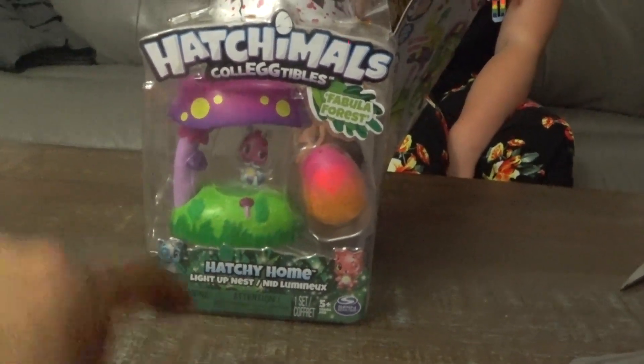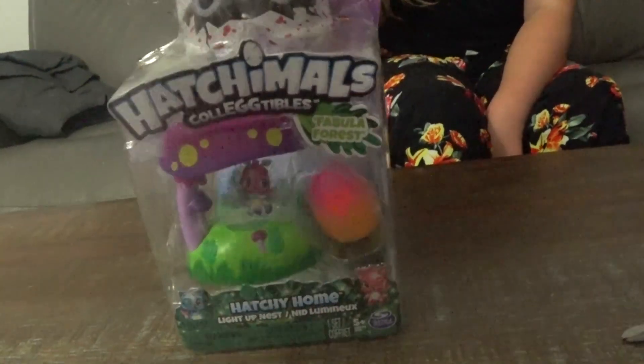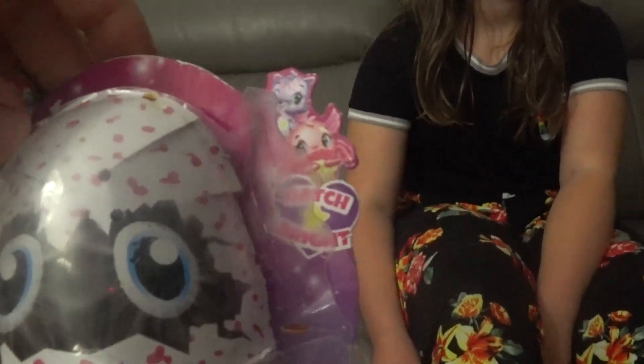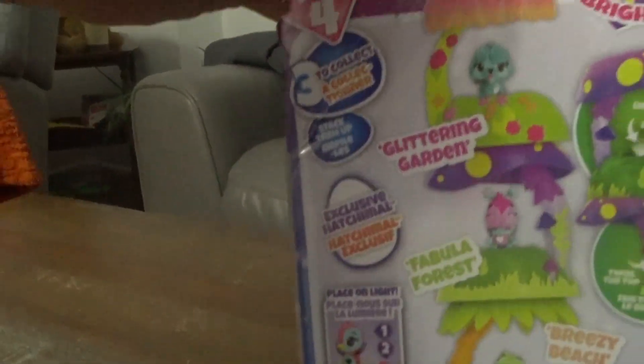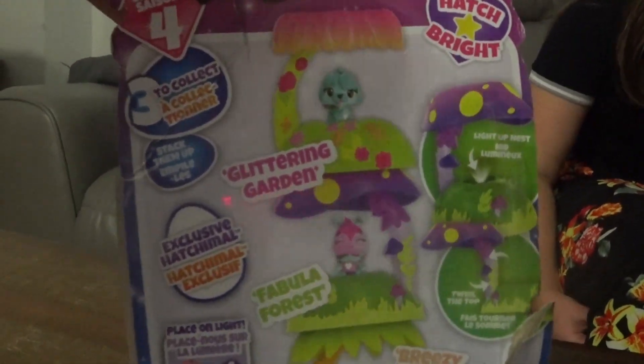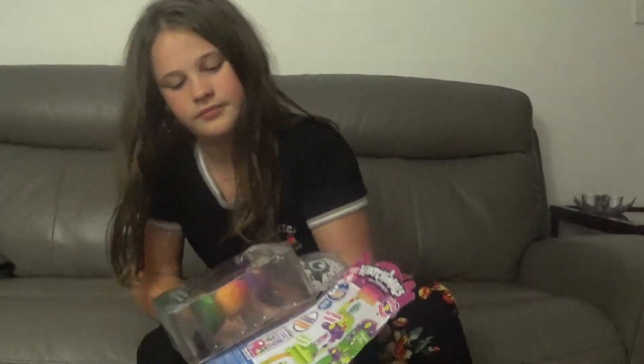So Hatchy Home, Light Up Nest. We've already opened it up. It looks like it's Season 4 Hatch Bright Glittering Garden. Alright Kali, are you going to open this up and see what's inside? Uh-huh. Alright.